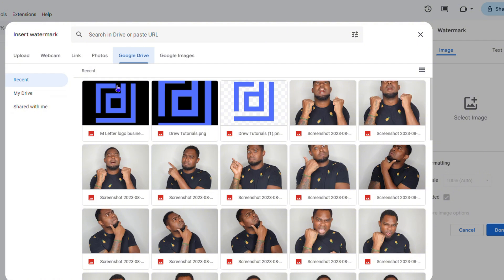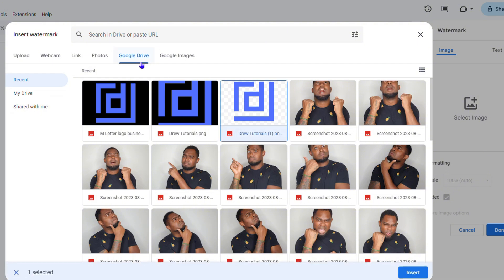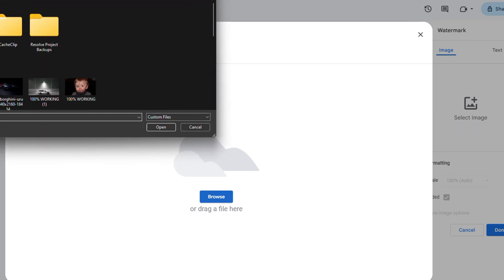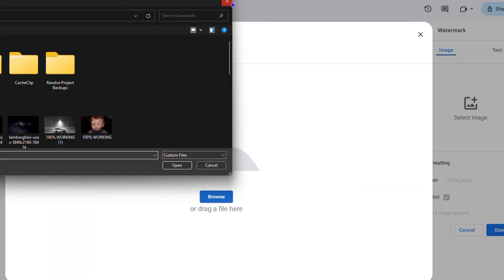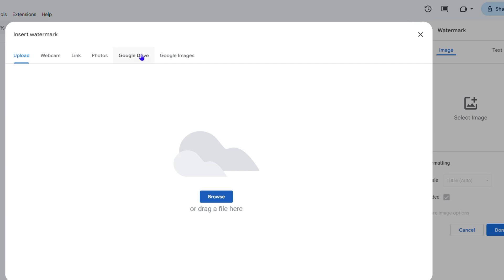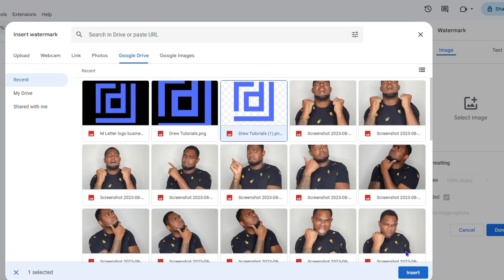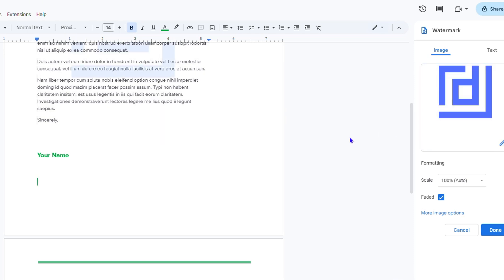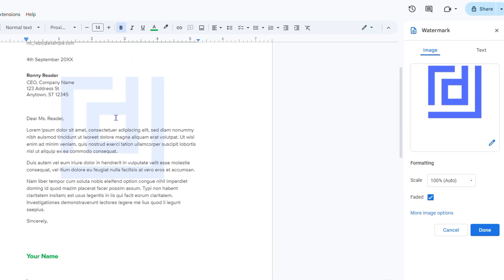In my case I'm going to select this one from my Google Drive. As I said, you can upload directly from your computer — you just go ahead and add it. Since I already have something on the Drive, I'll select that option, then click Insert, and you will see that it inserts the image immediately.